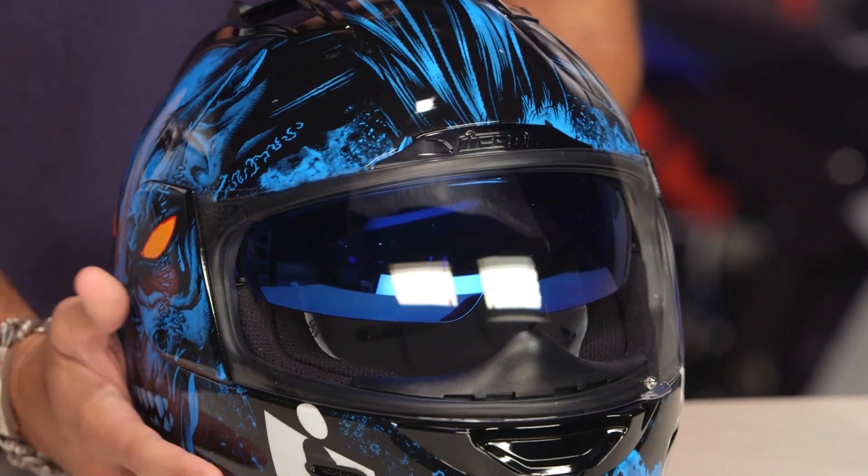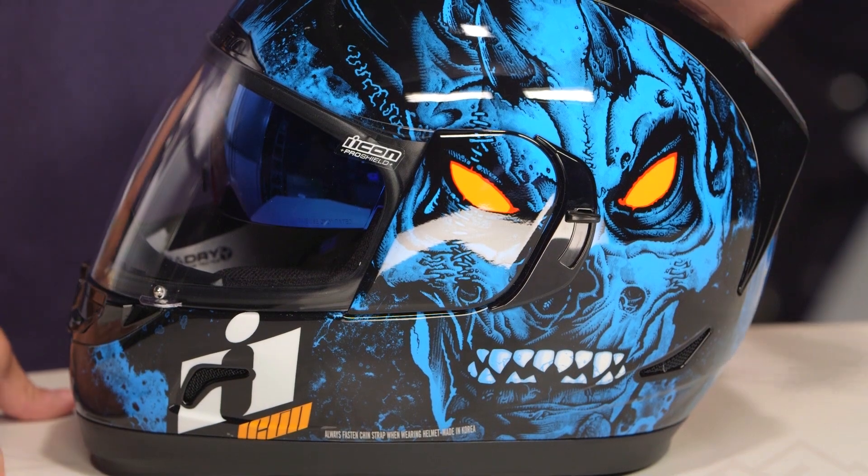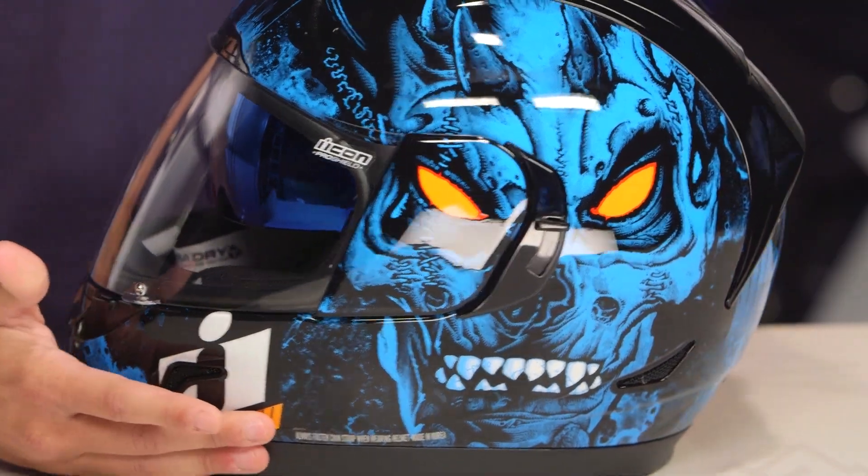I will lead with something that Icon screwed up — these should be glow-in-the-dark eyes. It's a monster and needs to glow in the dark at night. If you're going full Monty on this helmet with your blue top down, you should have glow-in-the-dark teeth and glow-in-the-dark eyes. There should be more glow-in-the-dark.